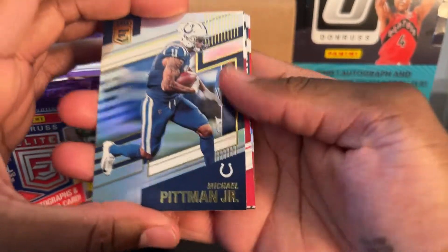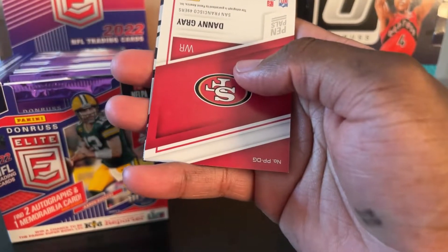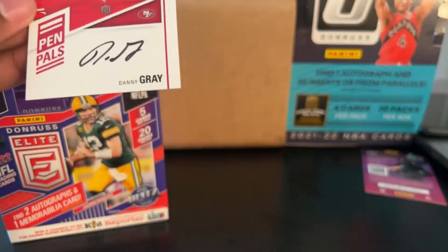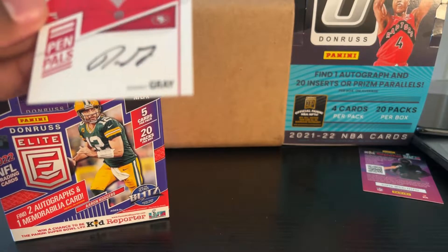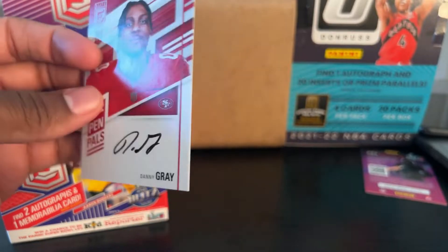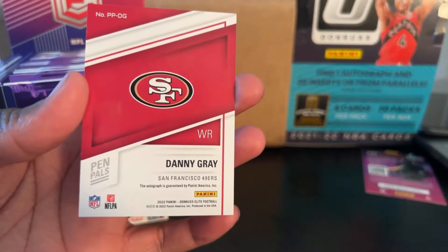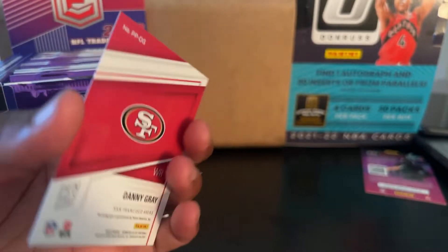We have Michael Pittman Jr. — oh, is this our auto? Oh wow, it is! The pen-signed Danny Gray on-card auto. Wow, didn't expect to get that so fast. On-card — wide receiver for San Francisco. I don't even know if he's good, but Danny Gray on-card. Nice — I think.